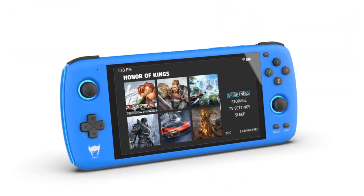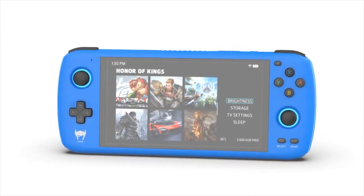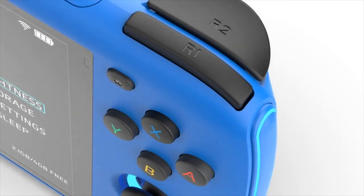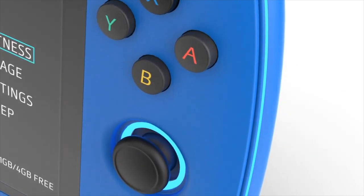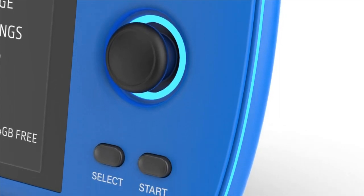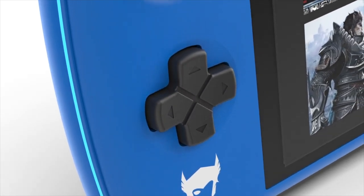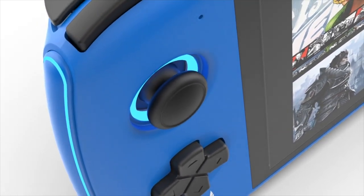Hey everybody, this is Russ from AtroGameCore. This device is called the Ein Oden, and it's been teased for a good eight or nine months now, but its crowdfunding campaign is finally starting in about 24 hours from the release of this video. While I haven't had a chance to actually hold this one in my hands, I have been looking at it for several months, and I wanted to share some of my thoughts from a preliminary perspective on whether or not it's going to be worth investing in this Indiegogo campaign.